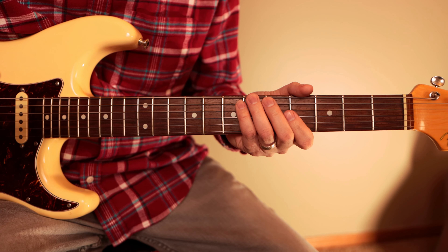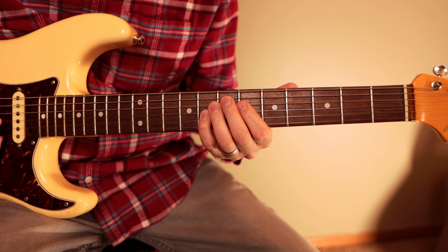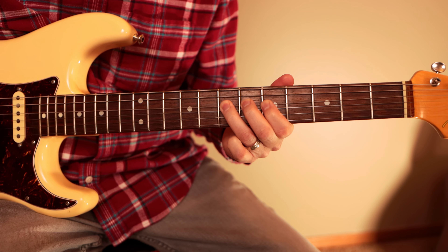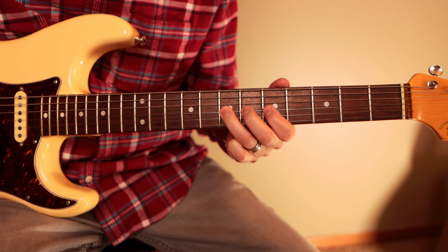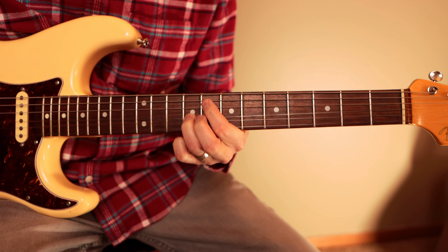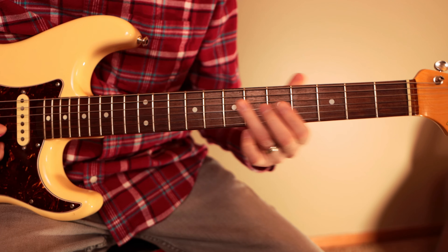If you guys can't play it all at the same time, just pick the first part — just the lick. Play that over the one, then go to the four, and then over the five. One more time...